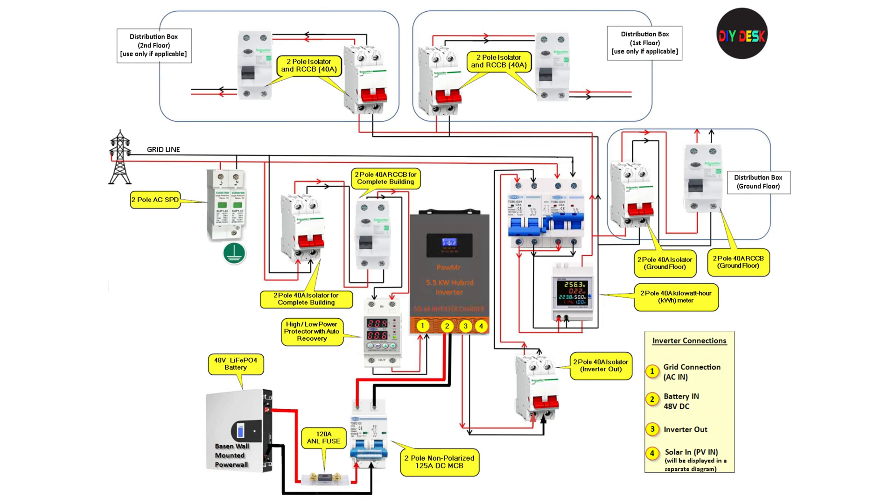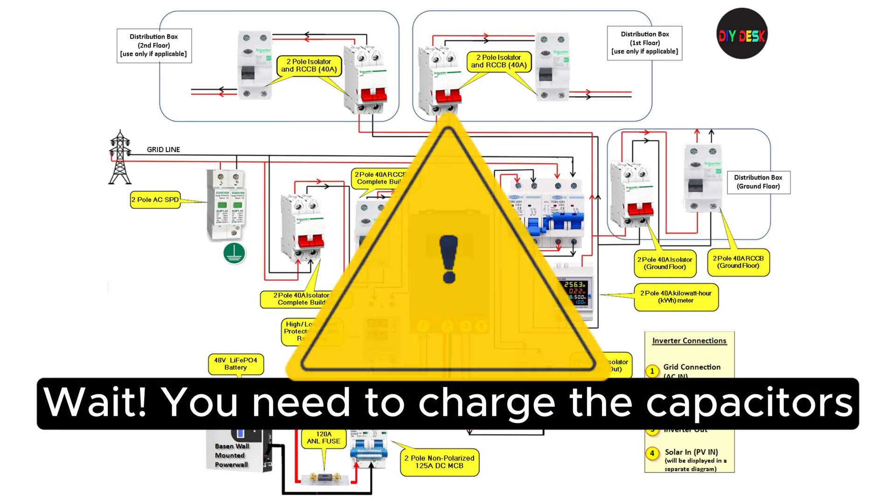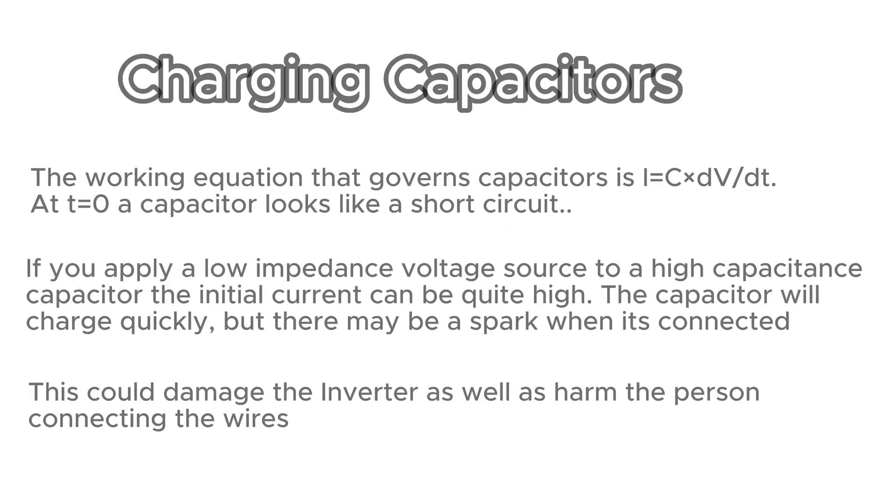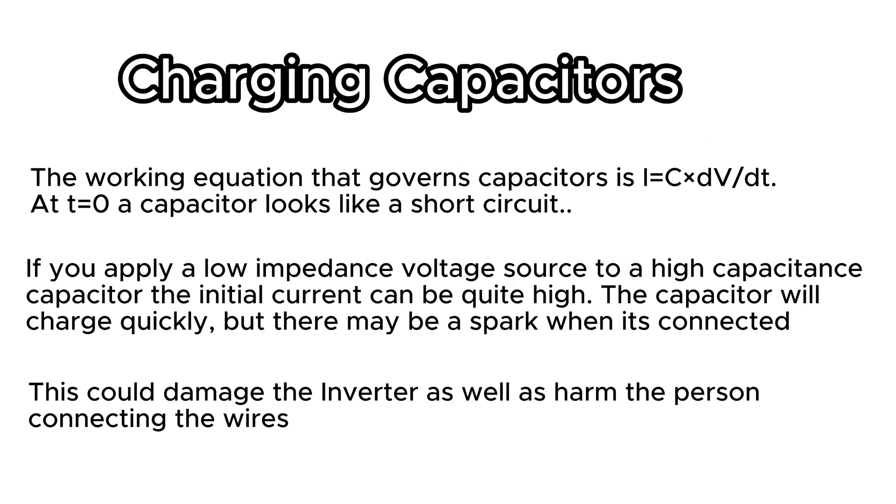Now that we have connected the non-polarized DC breaker and the fuse, it's time to connect the batteries. Before connecting the batteries, you need to charge the capacitors using a resistance load, also called a load resistor. When power is connected without pre-charging the capacitors, it can lead to a significant spark and potentially damage the inverter. Due to high current absorption, using a lithium or LiFePO4 battery pack in such cases can trigger the BMS to disconnect the load for protection. The spark from the inrush current could also pose a risk to the technician connecting the wires. Therefore, it is crucial to pre-charge capacitors before directly connecting the batteries. For further technical details, refer to the information displayed on the screen.